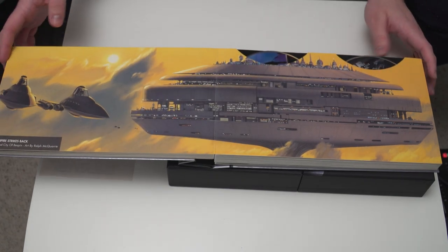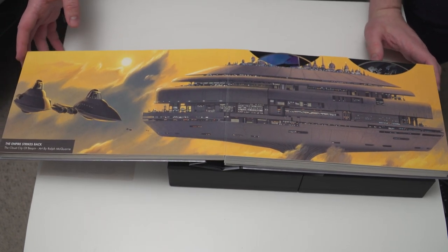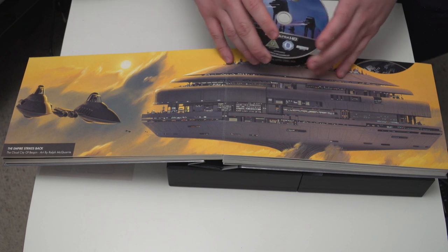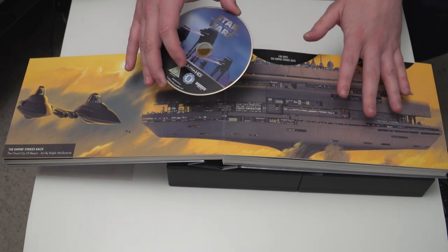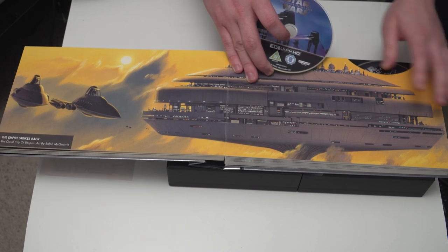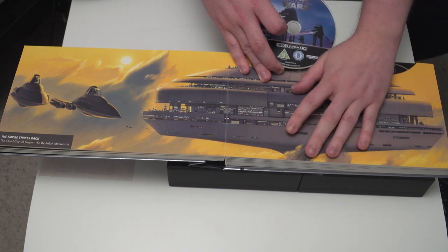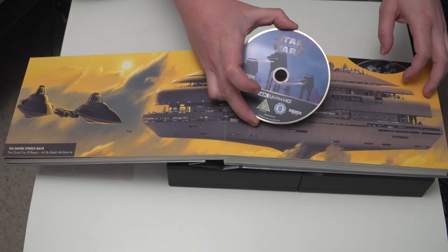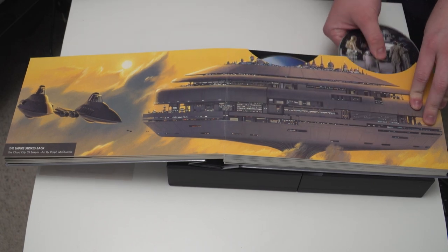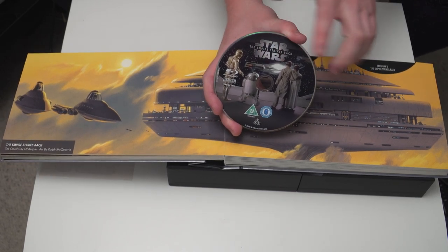More artwork from Ralph McQuarrie — this is from The Empire Strikes Back. So this is Episode 5, and this is the Cloud City of Bespin. Do let me know in the comments below what your favorite Star Wars film is, because for me Empire Strikes Back is the one — this is my favorite film. I have so many memories of this, particularly as one of the first films I saw in cinemas when it was re-released in the 90s. So here is the 4K Ultra HD Blu-ray, which is going to be watched very soon by me. And then you've got the standard Blu-ray of Empire Strikes Back showing the final shot of the film.